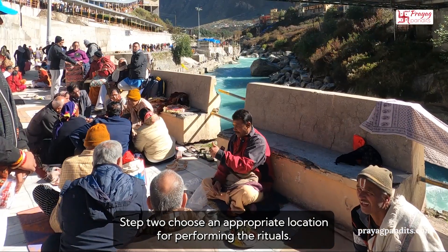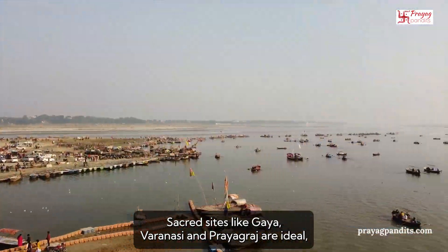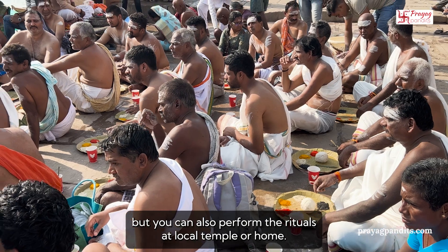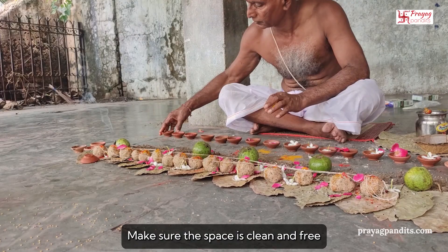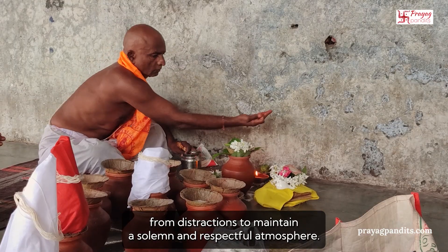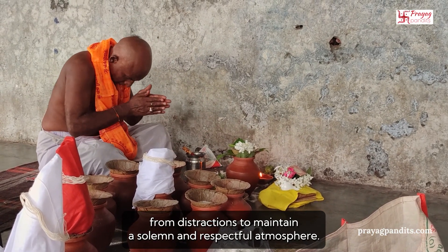Step 2: Choose an appropriate location for performing the rituals. Sacred sites like Gaya, Varanasi, and Prayagraj are ideal, but you can also perform the rituals at a local temple or home. Make sure the space is clean and free from distractions to maintain a solemn and respectful atmosphere.